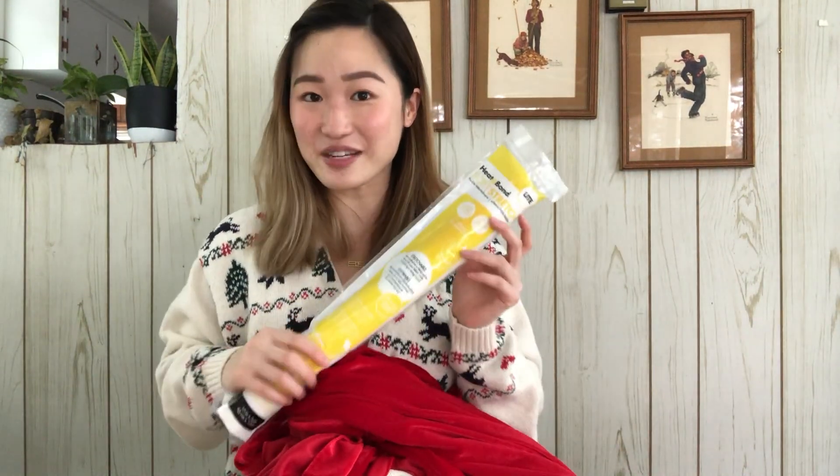This DIY is so easy, there's even a no-sew option, so let's get right to the tutorial. You really only need three things: an oversized sweater, any sort of fabric that's red, and some heat and bond.